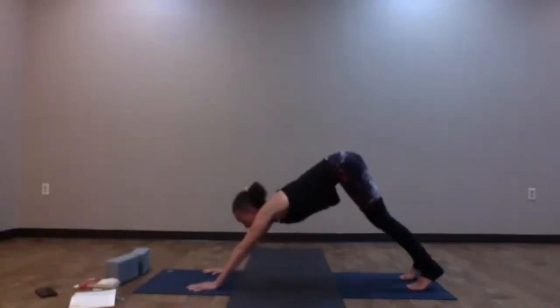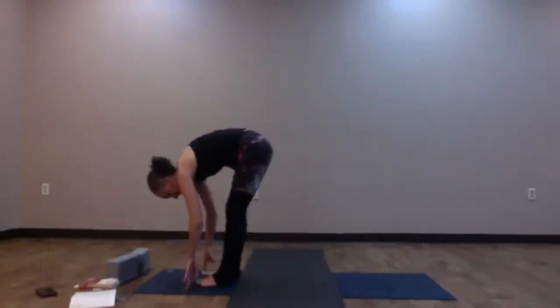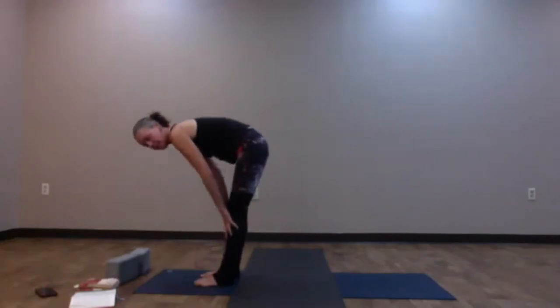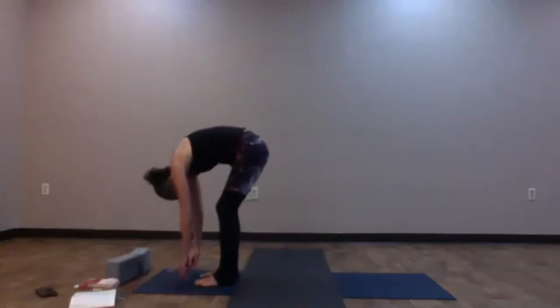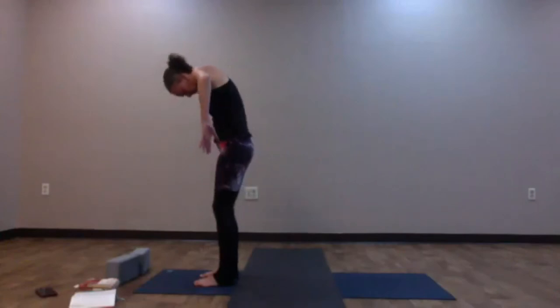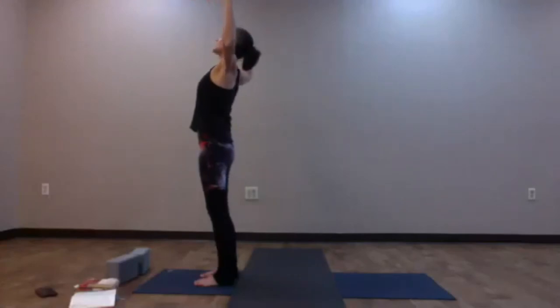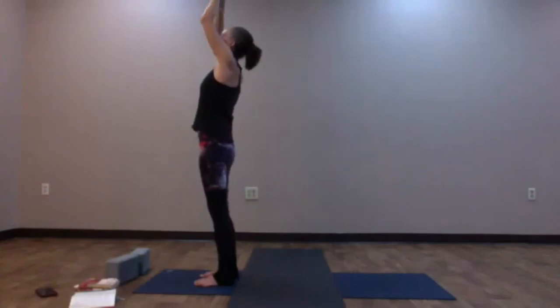Inhale, look forward; come up high onto the toes; tiptoe to the top of the mat — forward fold. Inhale, halfway lift — Ardha Uttanasana. Exhale and fold. Keep the head heavy, roll up. Take the elbows high variation: begin to lift the elbows as you rise up, find your cactus arms, take a gentle back bend. Arms come all the way up, connect the palms; exhale, hands to heart center. Some variations of Surya Namaskar A — Sun A.